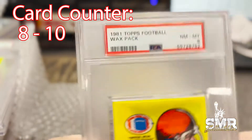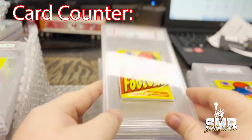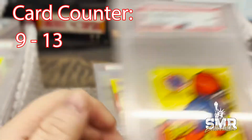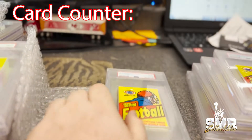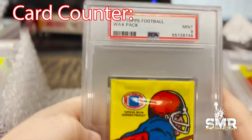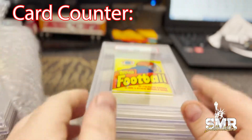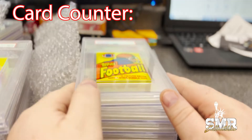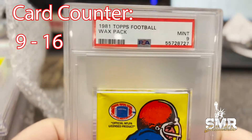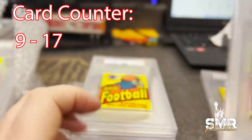Wax pack Near Mint Mint 8, another one Mint 9, another Mint 9, Mint 9, Mint 9 — Topps football wax pack Mint 9. Here we go, back at it again, we got some more of these — Mint 9 Topps football wax pack, Mint 9, Mint 9.